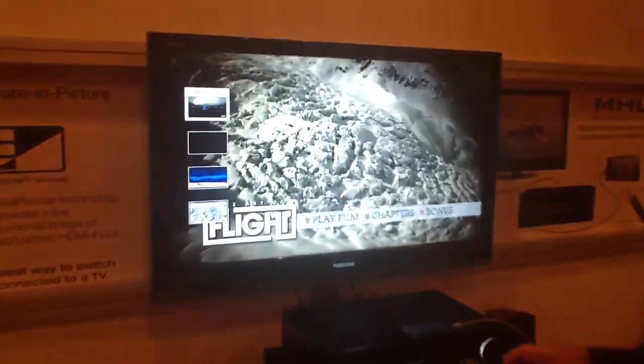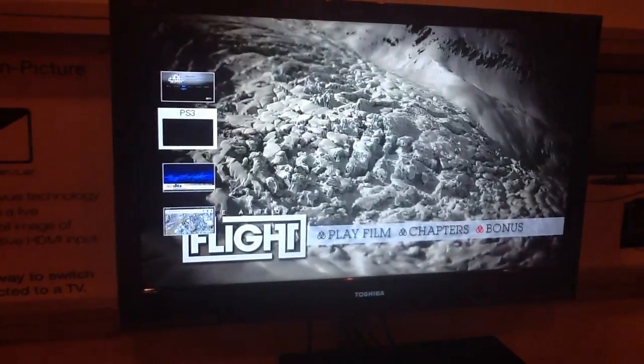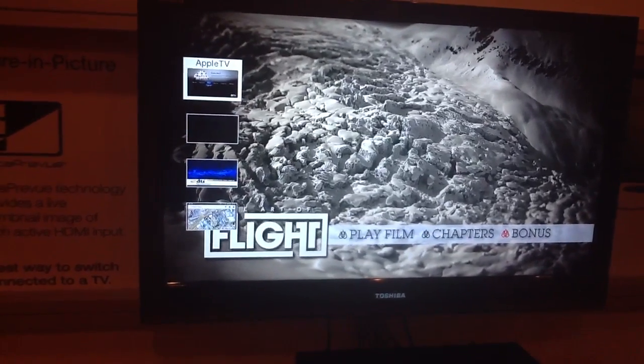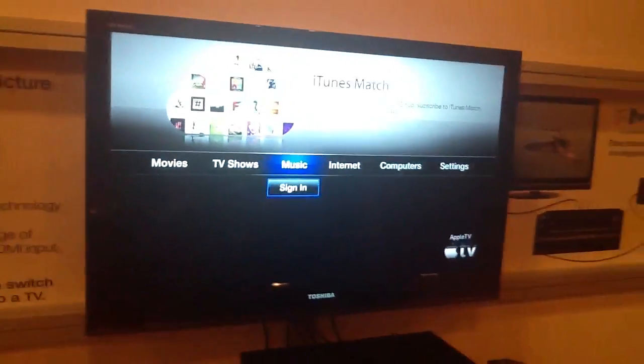Once you decide what you want, it will tell you as you highlight it which one it is. So if I want to switch over to Apple TV, click on it, and away I go. That is Instapreview.